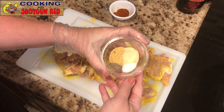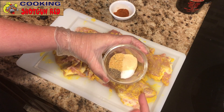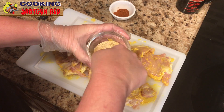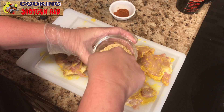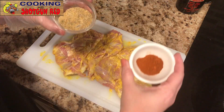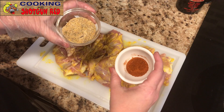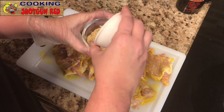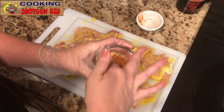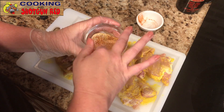Now the seasoning: one teaspoon of garlic powder, one teaspoon of onion powder, one half teaspoon of pepper, and a half teaspoon of salt. Going to mix that together. If you love these recipes, don't forget to give us a thumbs up — we really appreciate it, it really helps the channel. Then one teaspoon of paprika, which gives it even more flavor and color. Just going to pour this right in, mix it in, and season and rub that into both sides of the chicken.